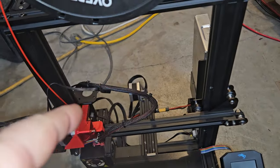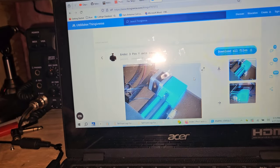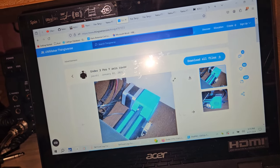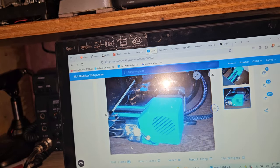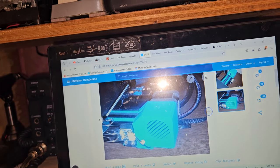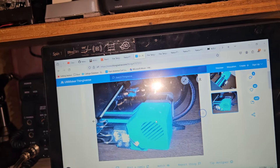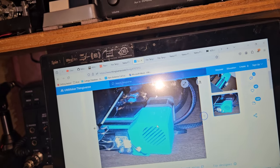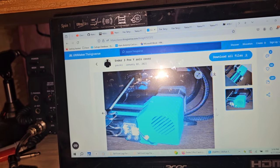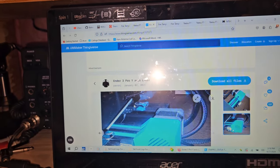I'm going to print some covers for this and I've been looking at different ones available. You just have to make sure it's for the probe — this guy didn't cover the switch. Looking at his switch, I think mine is missing a screw or is crooked. They're still using the glass bed like I am. I think removing the glass bed and installing the magnetic sheet would probably be a really good idea. The only reason I haven't done that is these are working just fine with hairspray on them.